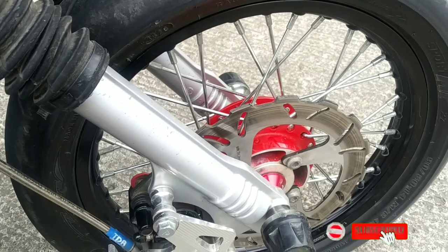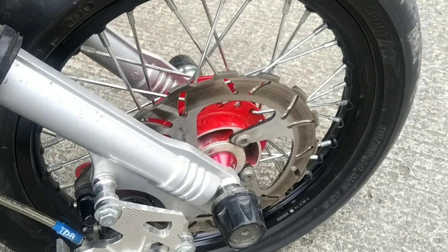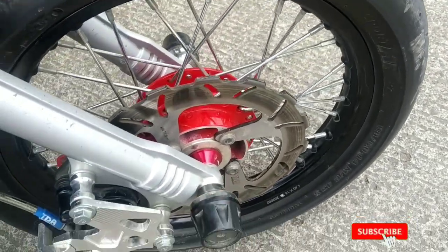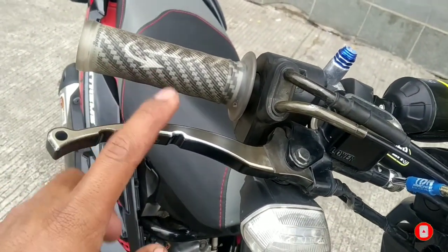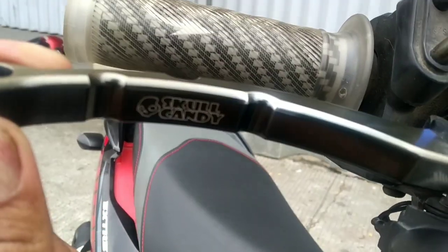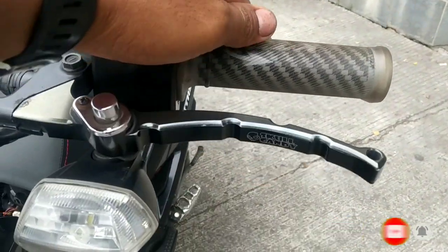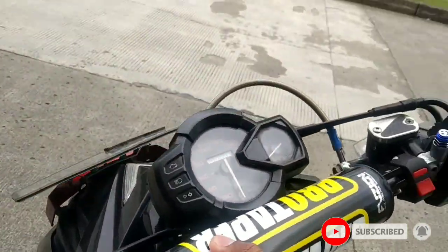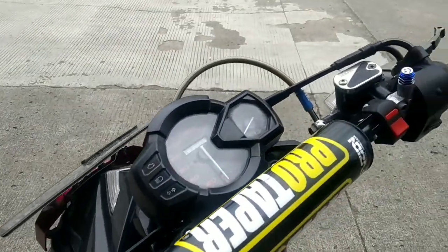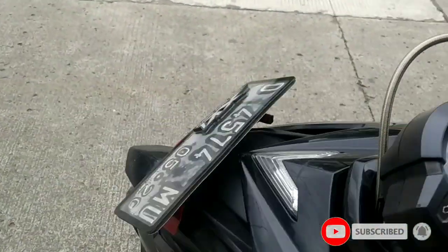Terus master kalipernya masih orsinil juga. Tapi ditambah variasian lah, namanya nggak tau apa namanya, ditambah bandul juga ini. Terus ke handle — handle menggunakan School candy ya, yang tau boleh lah. Ini yang kirjo udah pake School candy. Terus ke stang — stang menggunakan Proteper Evo ya ini. Terus apalagi ya, ini udah pake saklar lampu. Oke, saklar lampu.